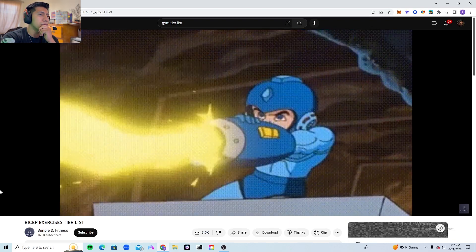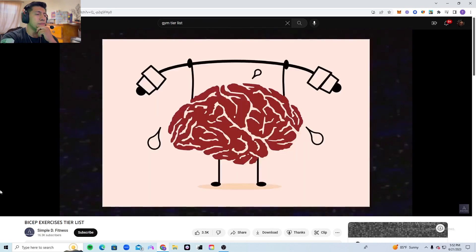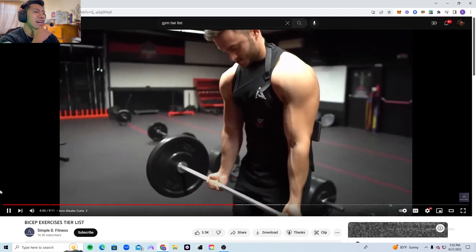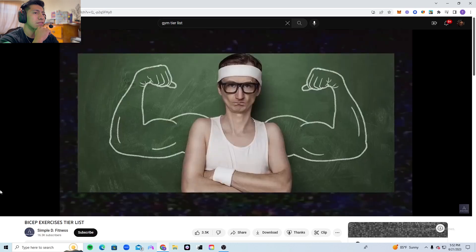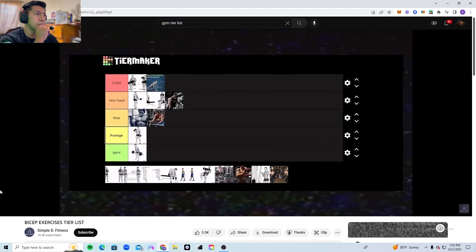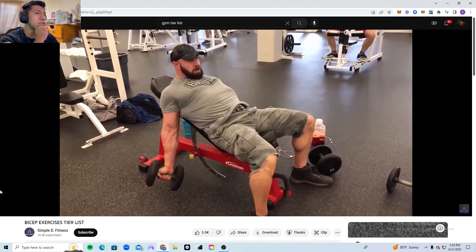Curls done with an arm blaster — whether with a barbell or dumbbells — are a good exercise because they teach you how to engage your biceps. It stimulates the mind-muscle connection and makes your arms look way bigger. If you are a more advanced lifter you won't benefit hugely, but if you are a beginner it will teach you how to activate, engage, and control your biceps. Therefore this exercise is very good.